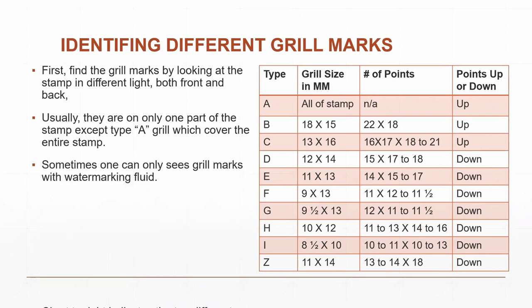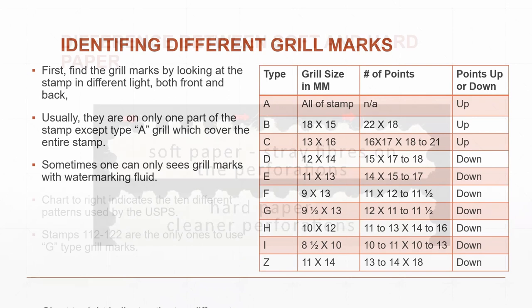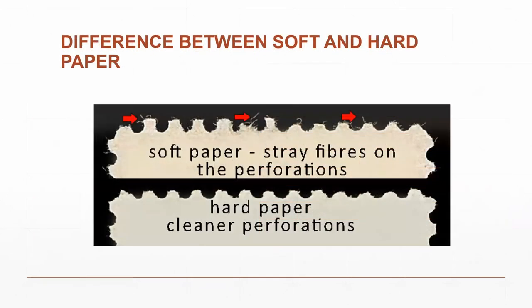The stamps were reissued on hard paper, while the first ones were on soft paper. You can tell the difference at the perforations — if you blow them up, you can see little fibers on the soft paper, whereas on the hard paper you see a much cleaner cut. One series has grill marks; the other does not.